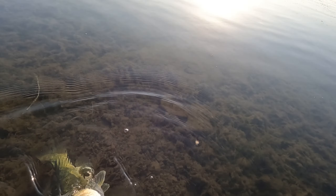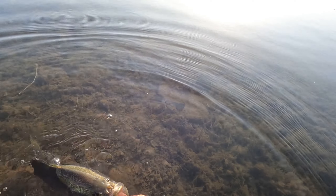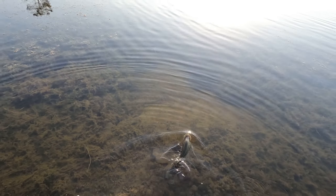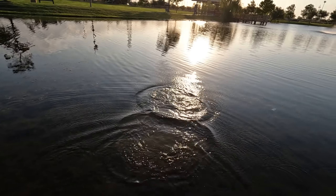Let her back in. Look at that — very nice fish. Thank you for biting. Bass number one, there she goes.